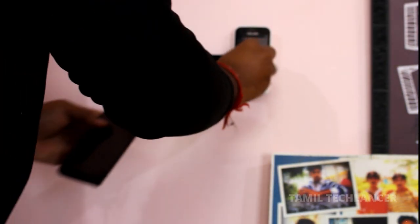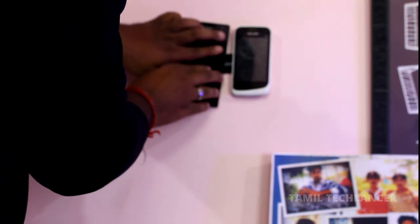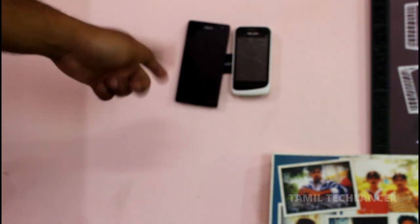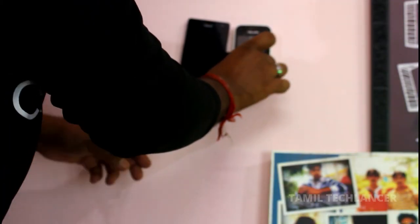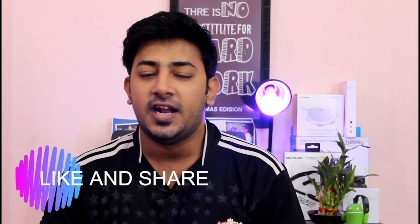Let's fix it in the same way — we can fix it. This product will be available and you can see the link in the description. Please tell us how you are doing in the comment section. If you are a tech lancer, please sign up.